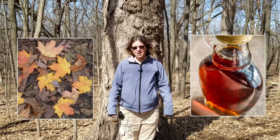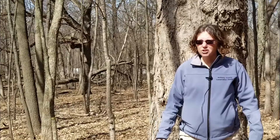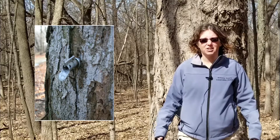What do we get from the sap run? Maple syrup. In the spring, when the nights are still below freezing and the days are getting to be maybe 40 and sunny, that's when the sap begins to flow up and down the tree. It's at that point that we can tap the tree, which means we're drilling a hole into the tree and putting a small spile in to collect the sap.